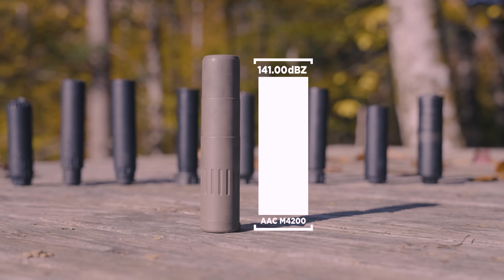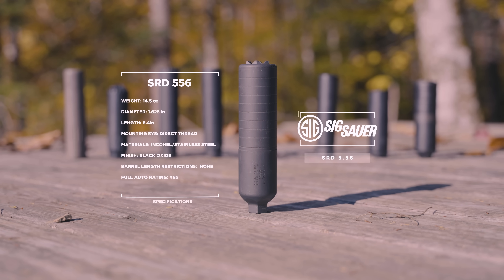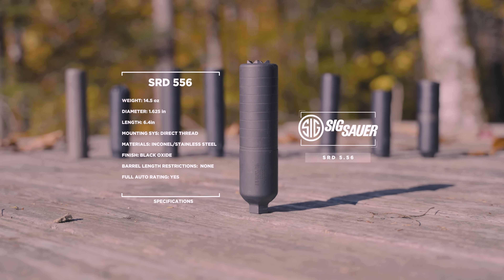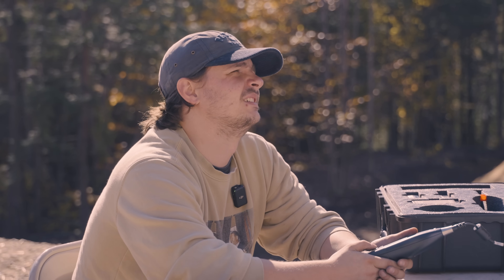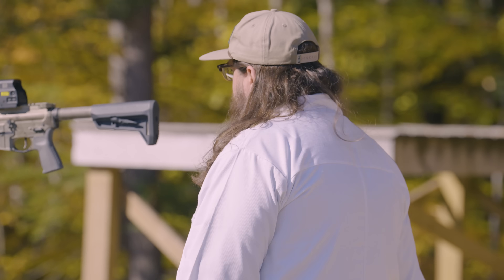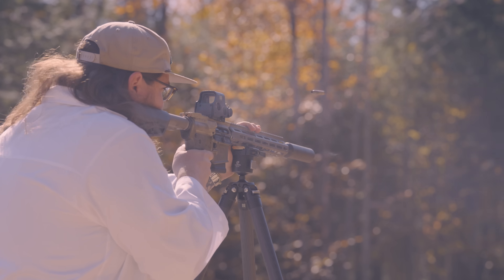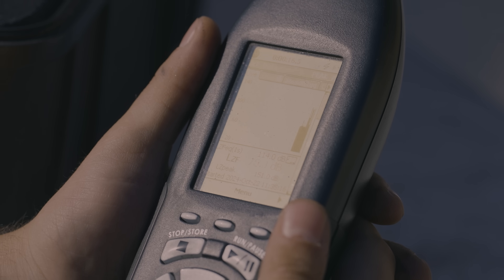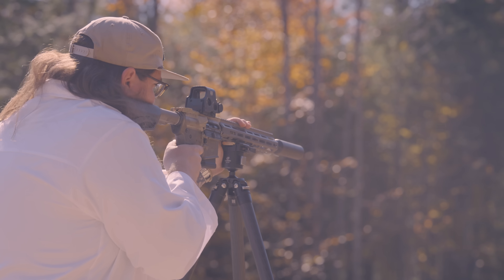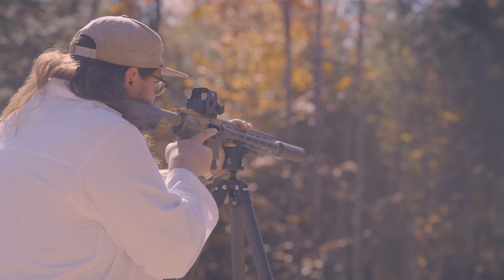All right, let's move on. Let's do the SIG SRD-556. Same thing we've been doing. And this never gets boring. [Shooting] Readings: 153-4, 149-9, 151-0, 151-0, 150-1. I mean, it's not bad. It's louder than the other ones for sure.